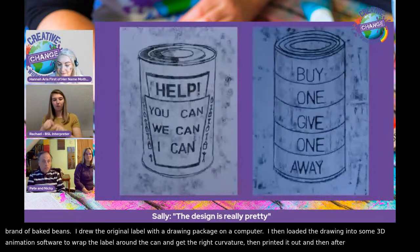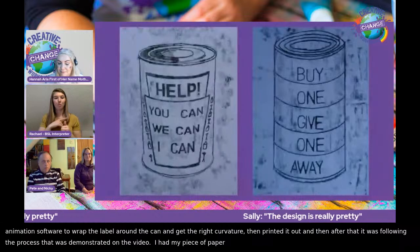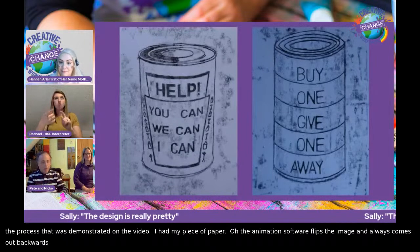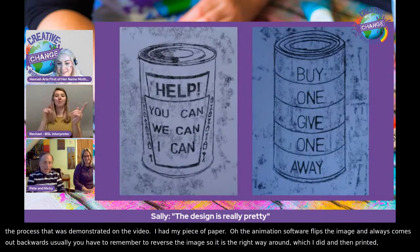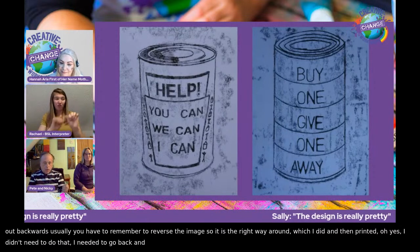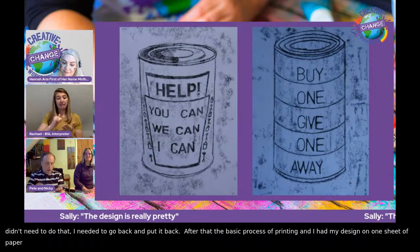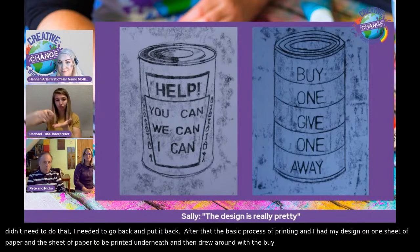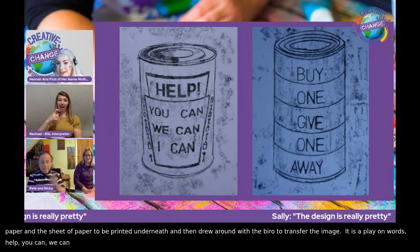The animation software always flips the image, so you usually have to remember to reverse it — which I did, and then I thought, oh yeah, I didn't need to do that. Then it was the basic process: I had my design on one sheet of paper and the sheet to be printed underneath, and drew around with a biro to transfer the image. And it's basically a play on words — Help. You Can. We Can. I Can. I love it — it's ingenious.